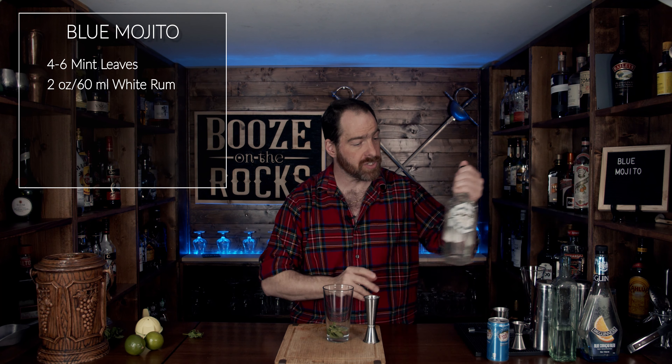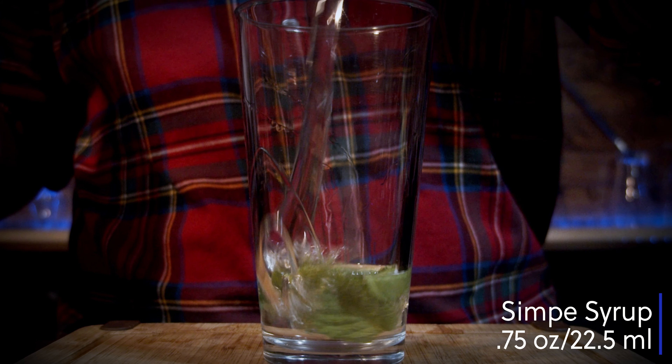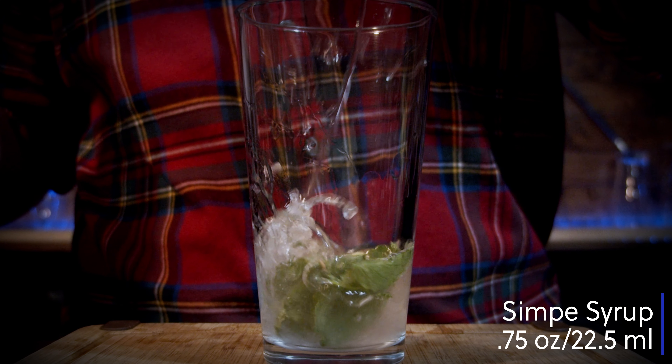The next thing you want is a little bit of simple syrup. I'm using a one-to-one simple syrup — one part water, one part sugar. Warm it up until it goes clear, put it in the fridge, let it cool off, then use to your heart's content. For this, we're going to use three quarters of an ounce, which works out to 22 and a half milliliters.